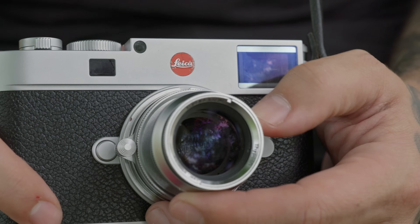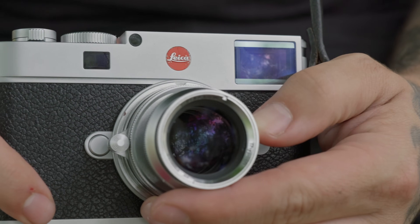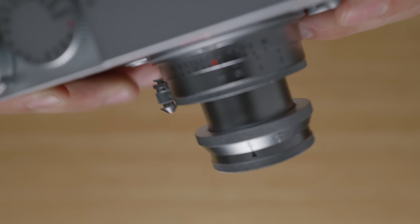That de-clicked aperture is the first con for me with this lens. For video use, de-clicked apertures make sense, but not having those hard stops on a photography lens — I'm just not a fan of it. It's way too easy to accidentally move your aperture out of place from where you want it, just from regular use, holding the camera, carrying it around, even as you're focusing. And the further you stop the lens down, the less degree of rotation it takes to actually change the aperture by entire stops, so one slight movement can change your exposure.